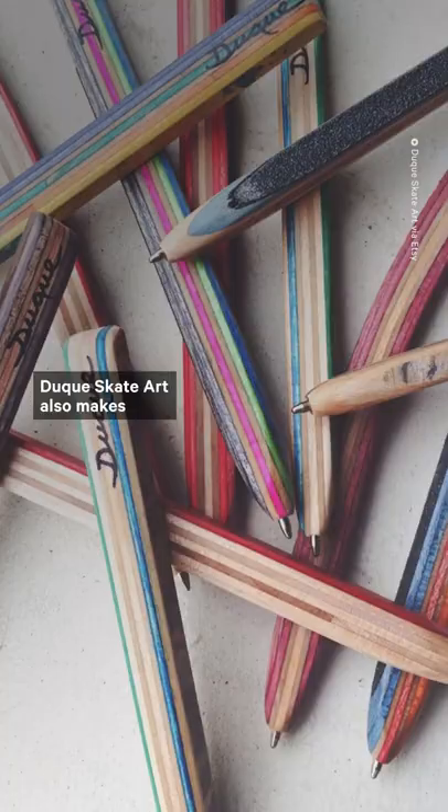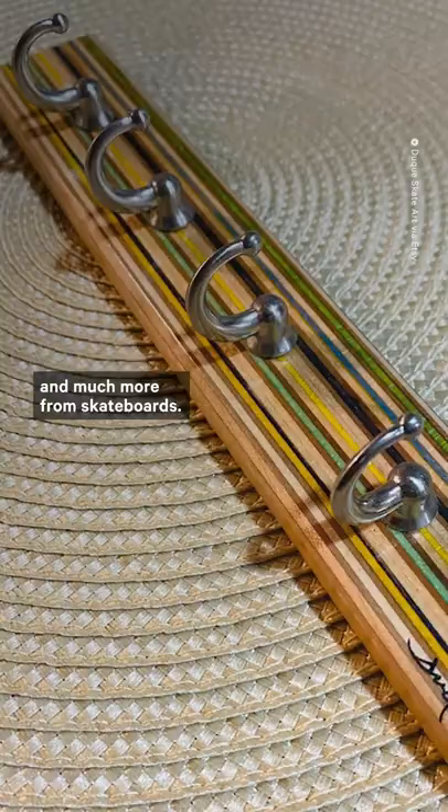Duque Skate Art also makes pens, keychains, earrings, coasters, and much more from skateboards. What do you do with your broken skateboard?